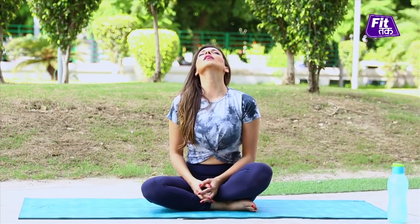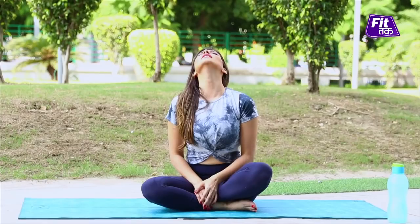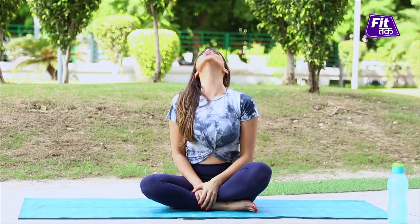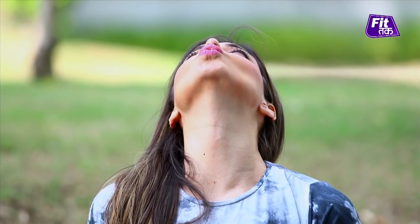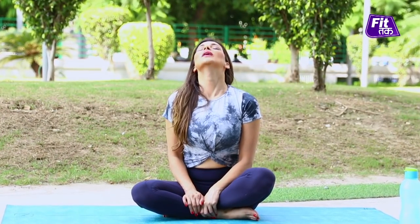The first exercise is called 'Kiss the Sky.' Raise your chin up like this and feel a stretch in your entire neck muscles. Then do a kissing motion, as if you're trying to kiss the sky. Release, and once more — feel a deeper stretch in your entire neck muscles while kissing the sky.